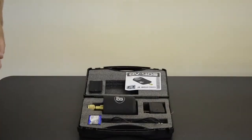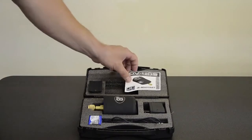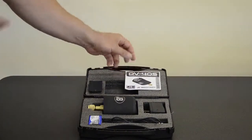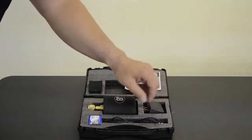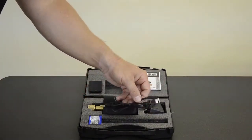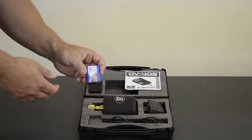The DV40S comes in a very durable carrying case, and in that case is a quick start guide for the DV40S. A more detailed manual is integrated with the app itself. It also comes with a wall charger, a USB to micro USB cable, and a rechargeable lithium polymer battery.